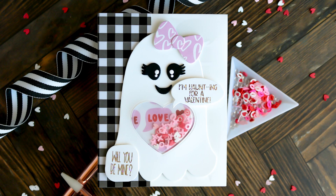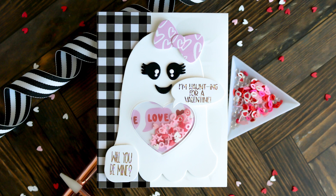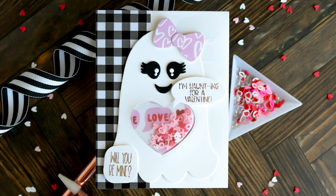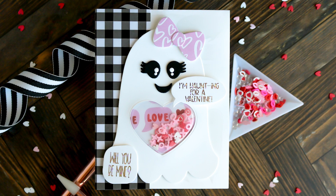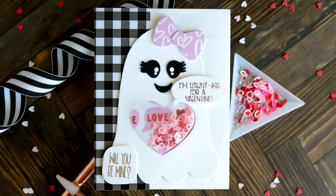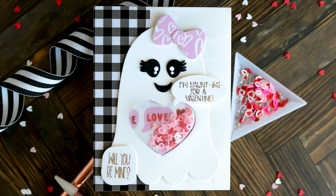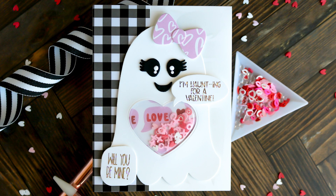Here we have that little girl Boo version of this. I think she is the sweetest thing. You saw her at the beginning, and I used our heart shaker pouch for that. Unfortunately, you guys have bought us out of those, and we're trying to get them back in. You can substitute that heart with one of our little round shaker pouches. Those work great on this ghost as well, and our little square ones would work too, but I think the round and the heart really go best with this little ghost.